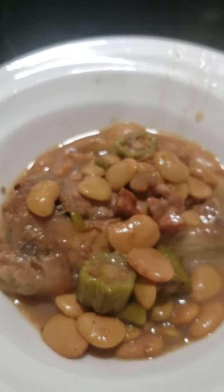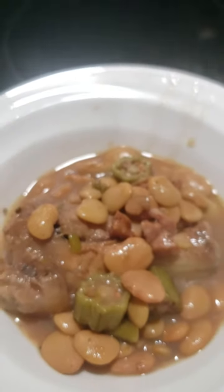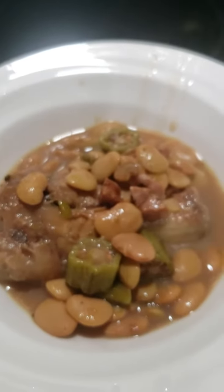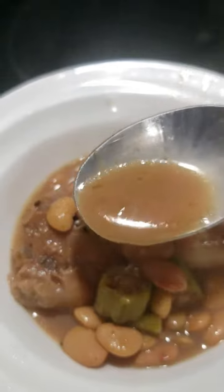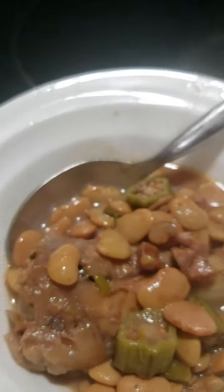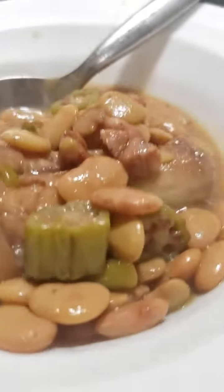You gotta put some potluck in there. If you don't put no potluck in it, oh my gosh, you're gonna miss it all. Look at that — let me put just a little bit more potluck. Yummy yummy, look at this summer jam!